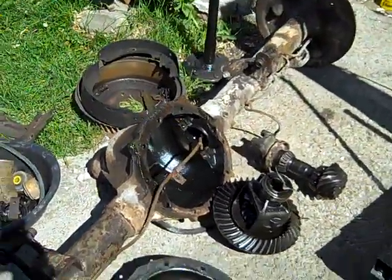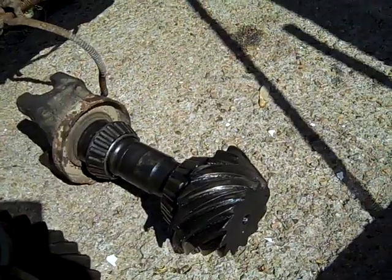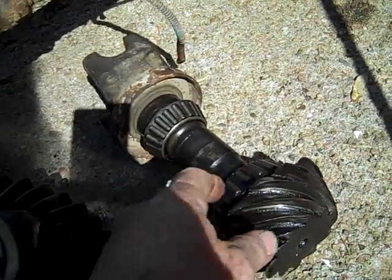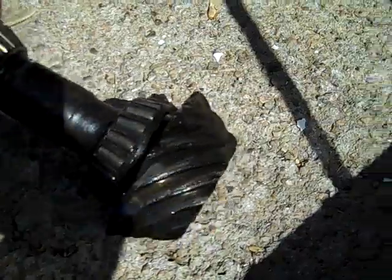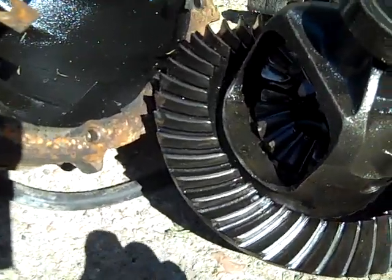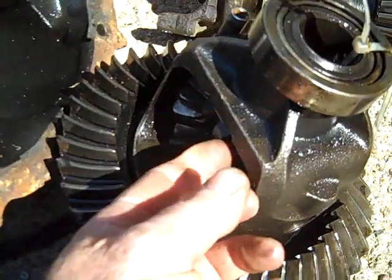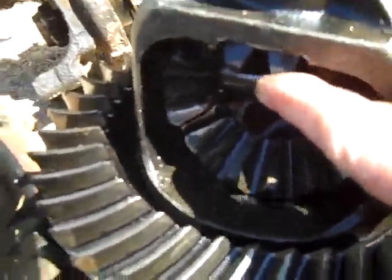I had to take the whole rear end out. Got down into it — first thing I noticed, the pinion shaft was very worn down. These gears right here are razor sharp. Some broken pieces on the teeth. Ring gear on the pumpkin — don't know if you can see this very well, but there's a broken chunk right off there. And then my parts guy tells me there's just too much play in the spider gears.